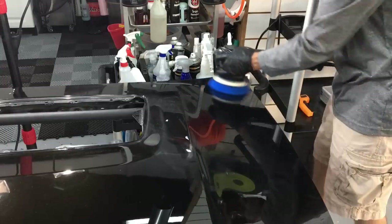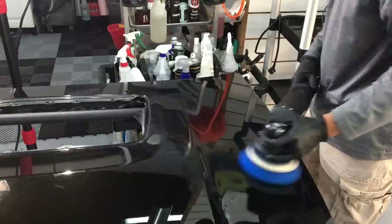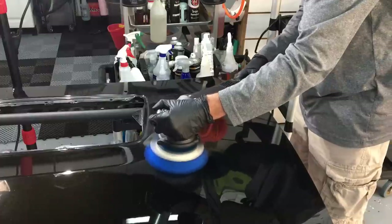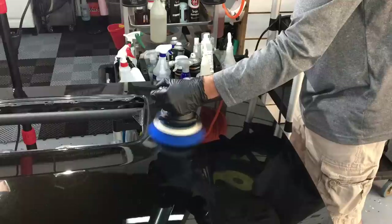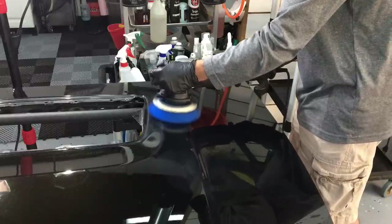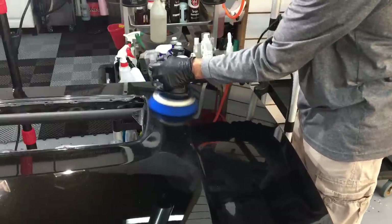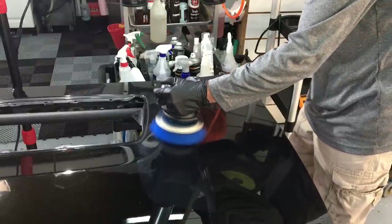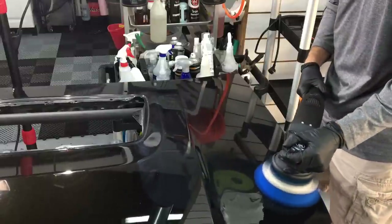This version of the correction over here in this section is for those of you that don't own a rotary or aren't interested in getting to know one. I would suggest that you add a rotary to your arsenal at one point or another — just grab some junk panels like I'm working on here and practice on it. To me, it's the scalpel when it comes to cut and finish. It cuts and finishes better than a dual-action polisher. Not like you can't get the work done without a dual-action polisher — to me it just takes a little bit longer. Having both of these tools in your arsenal makes you a better all-around detailer.